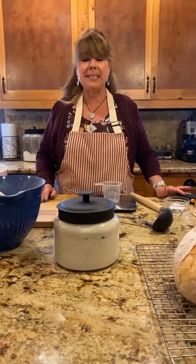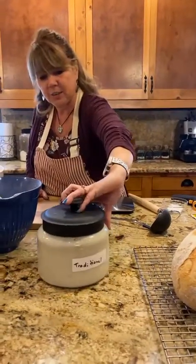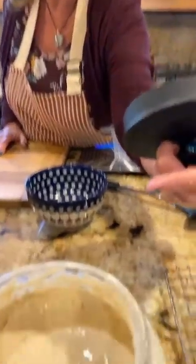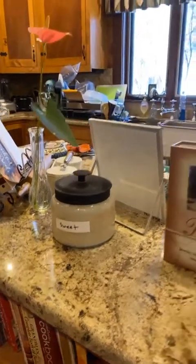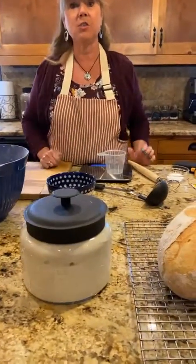I do two different types of starters. I do a traditional starter, which is the one we're doing today. You can see all the bubbles in here — that's what a ripe sourdough ready to use looks like. I also have a sweet sourdough starter that I use to make sweet rolls, Amish friendship breads, and banana breads. But this traditional one doesn't have sugar in it.